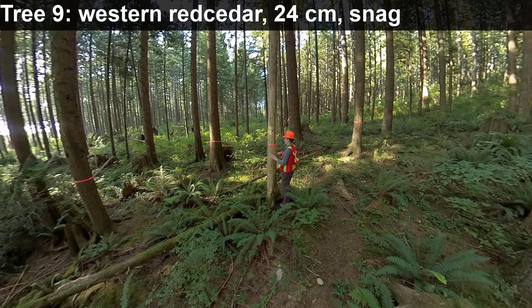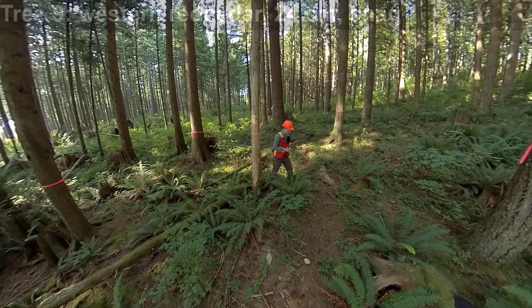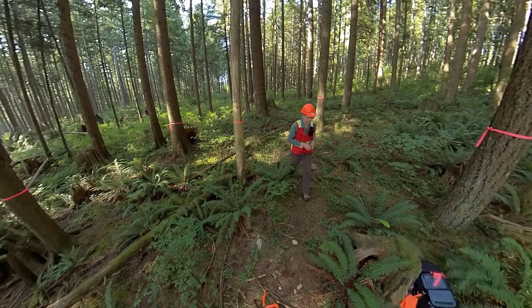24 centimeters DBH. That's the end of the trees. Let's figure out the decay classes for those snags — I'm going to get my reference packet to look at that.